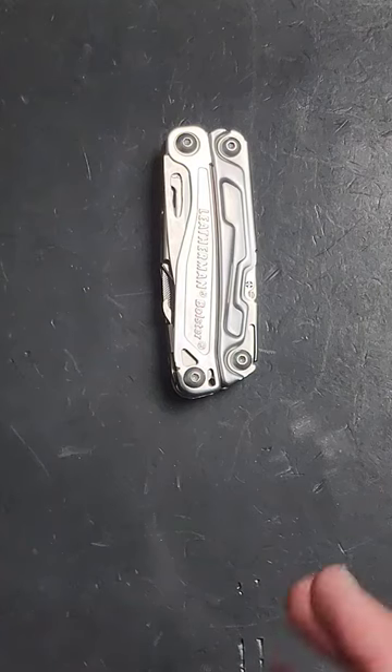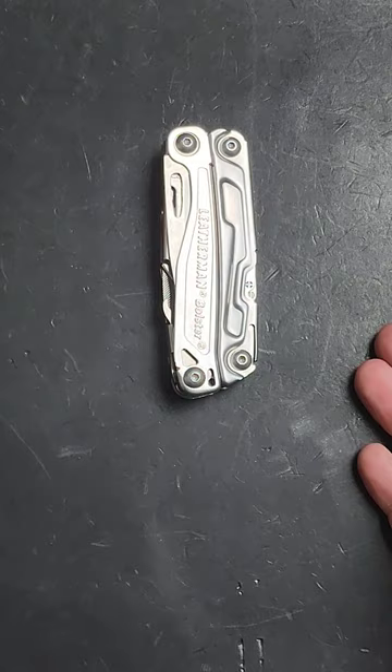There is no such thing as the best multi-tool. However, in certain contexts, there is a clear leader.